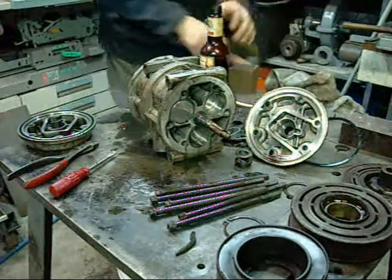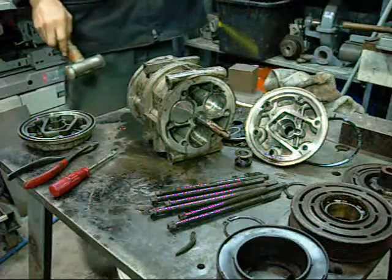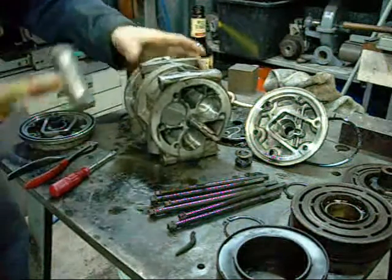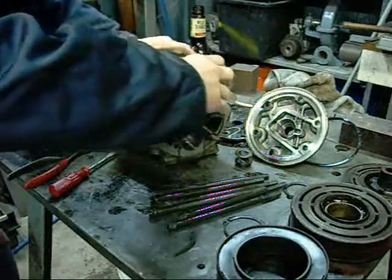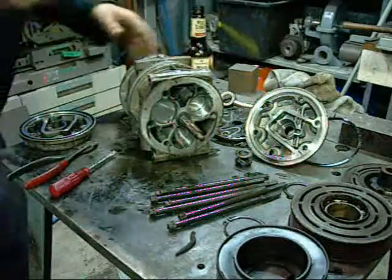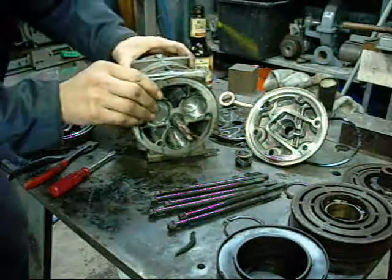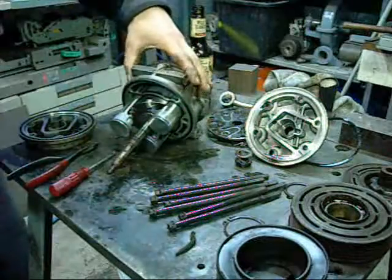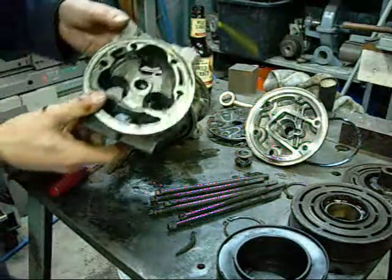A big hub. That's interesting - I've never seen one like this before.